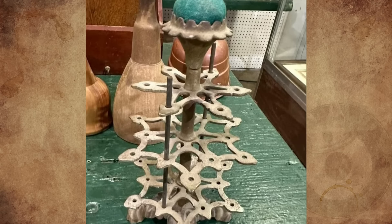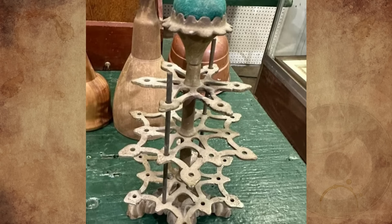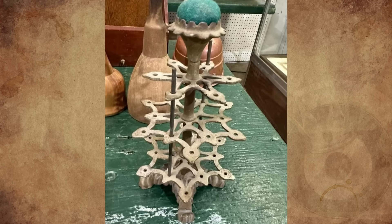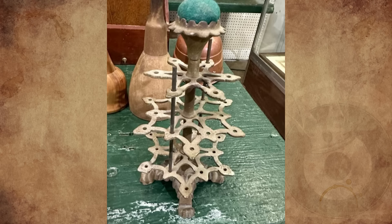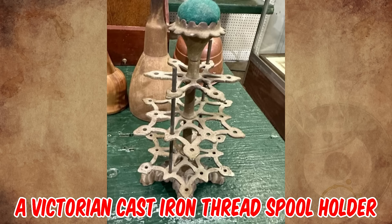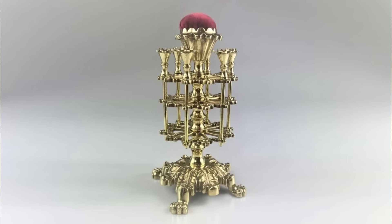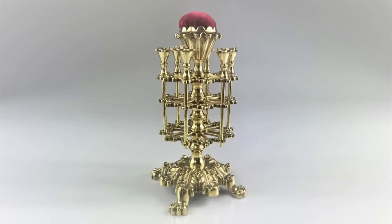My first guess was maybe a wooden stamp holder, and it also looks like an incense holder. Does anyone know what it is or what it's for? It's a Victorian cast iron thread spool holder with a pin cushion on top, missing the pin shafts, made from circa 1880.